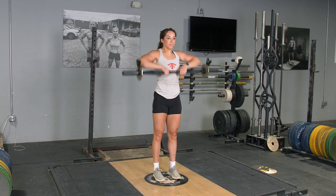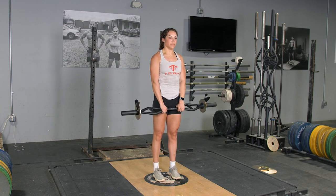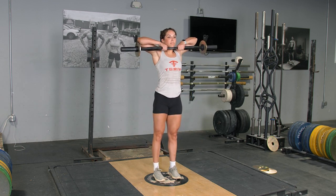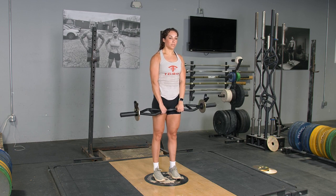The RDL and upright row using your original T-grip bar with a center grip. This exercise targets your hamstrings, glutes, back, shoulders, and traps.